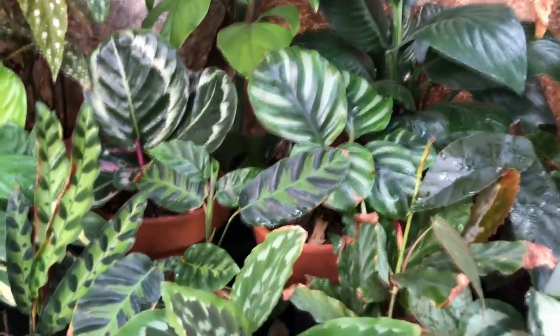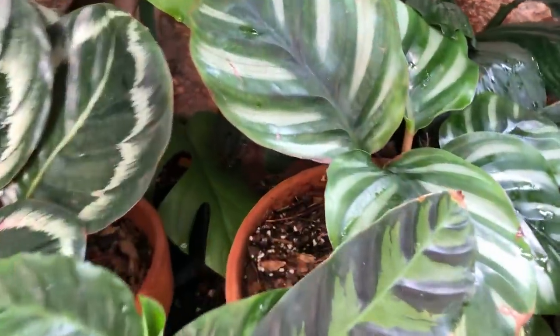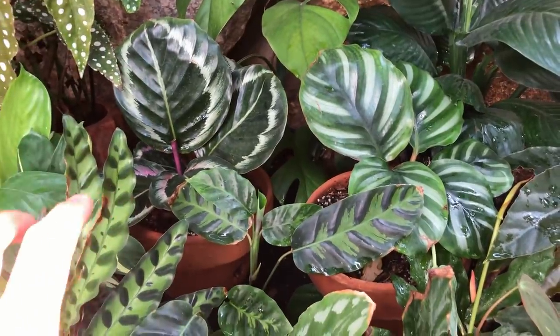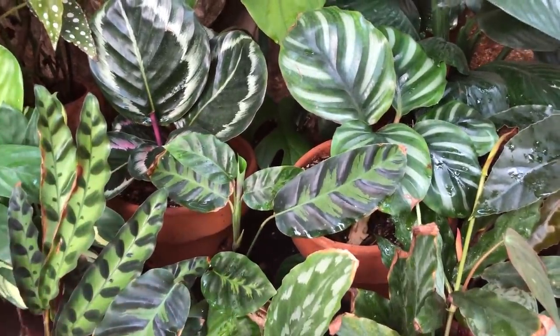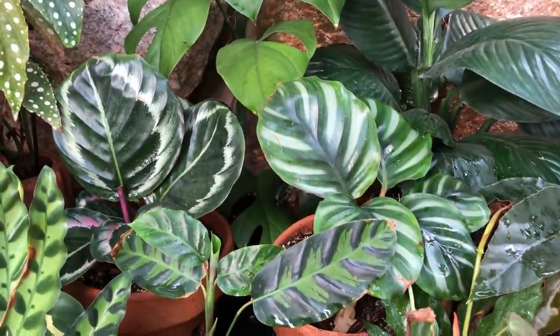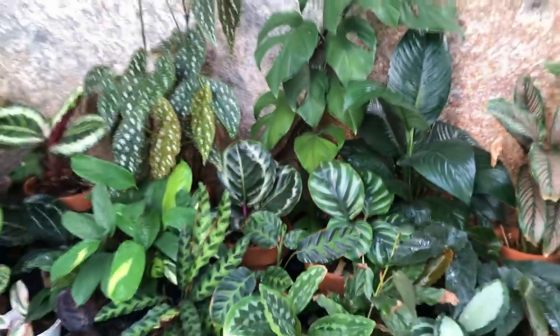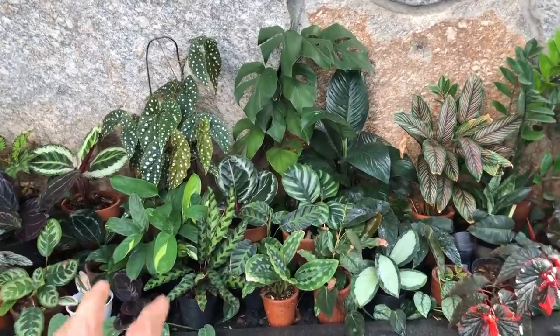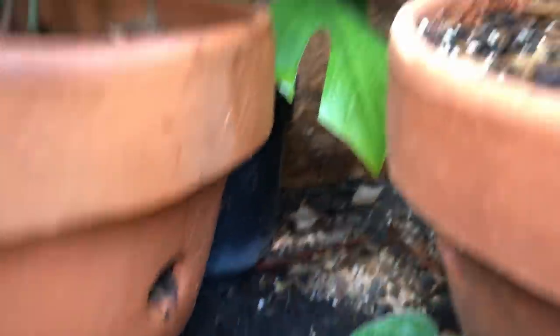This is my pride and joy. I've killed so many Calatheas. All of these Calatheas actually died — they lost all their leaves, having only one or two left when I moved them here into these terracotta pots with holes in the bottom. These are orchid pots, and as you can see, they also have holes in them.